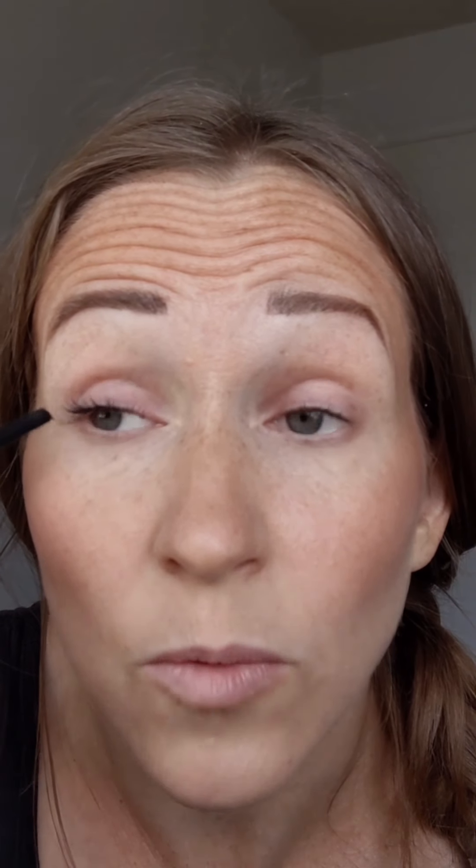I like to blink my mascara on as well as keep my eye open, and I also like to go on the top lash. I don't use an eyelash curler — I haven't used one in a long time, and I feel like my lashes do pretty okay. Going right back in for the second coat: the key with any mascara is to put that second coat on when it's not all the way dry but still kind of wet and pliable, because it will grab onto the previous coat and help lengthen, add volume, and make them look thicker.